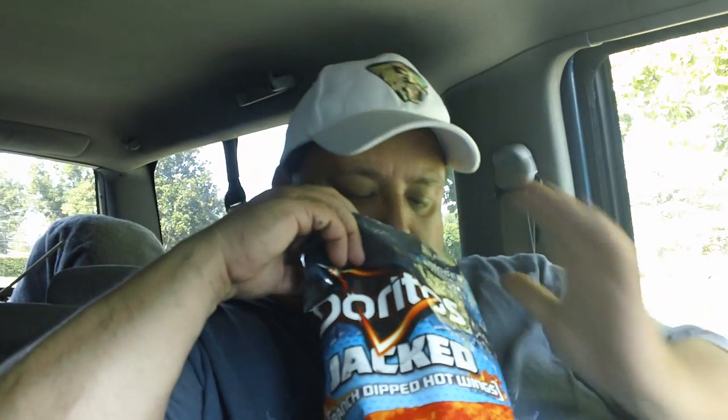Let's try this Doritos Jacked Ranch Dipped Hot Wings. I love — who doesn't love hot wings? I just love the way Doritos is starting to step outside the box. Oh, mmm. It definitely smells like hot wings. You know that Frank's buffalo wing sauce? That's what it smells like. Wow. Nice color. Look at that.